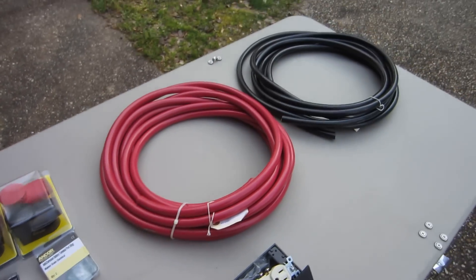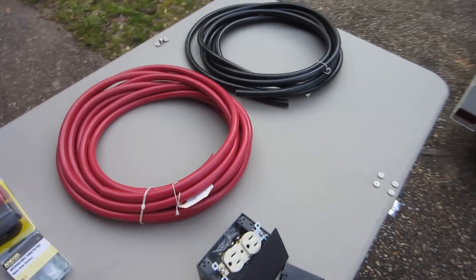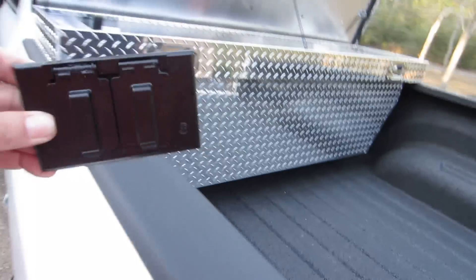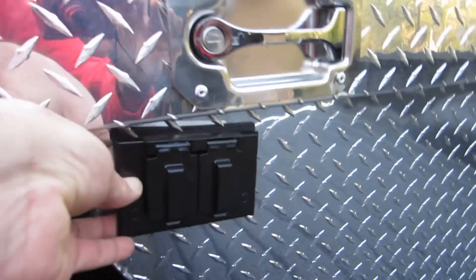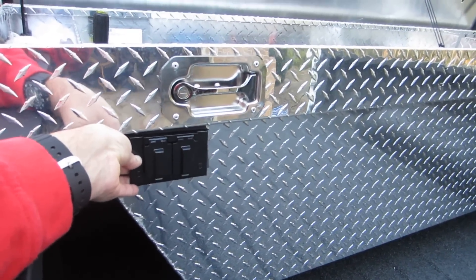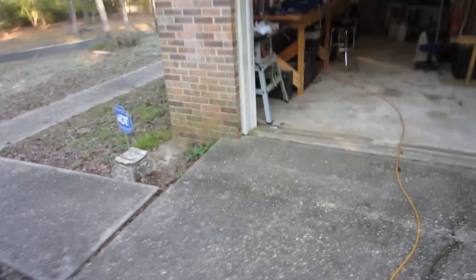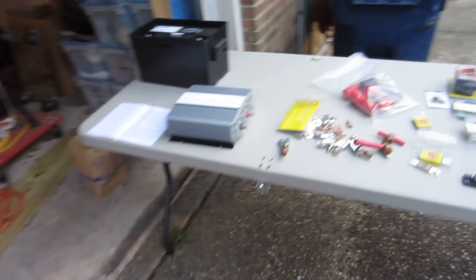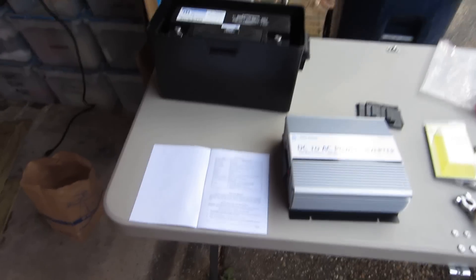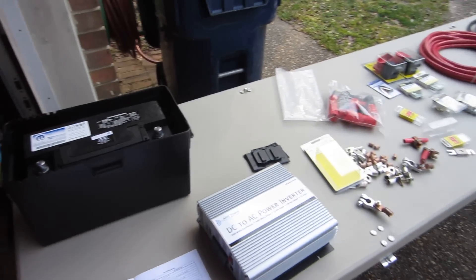Then I've got to run this cable under the cab and up in the back. I'm going to have an outlet back here — hopefully. The plan is to have a 110-volt, 15-amp outlet right there. I'm going to put the battery box and the inverter inside the truck box and wire everything up. This is the first shot of this project.